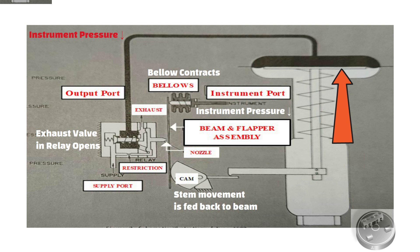As mentioned earlier, the foregoing description of operation is for the direct acting positioner only. For the reverse acting unit, operation is similar except that as the instrument pressure increases, the diaphragm case pressure is decreased. Conversely, when instrument pressure decreases, diaphragm case pressure is increased.